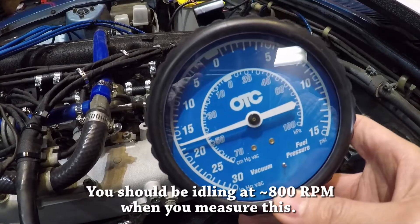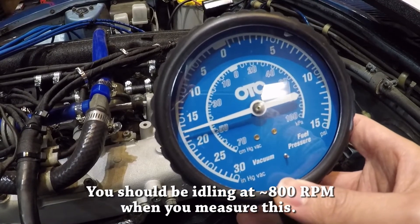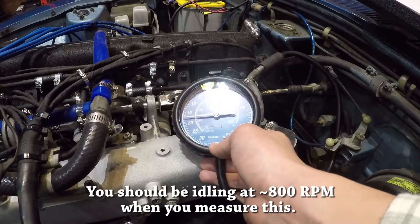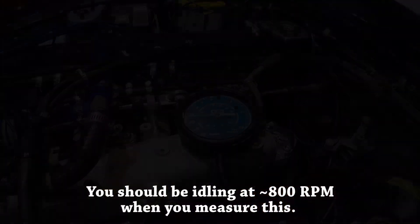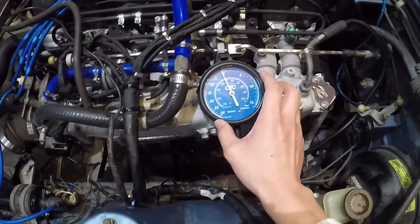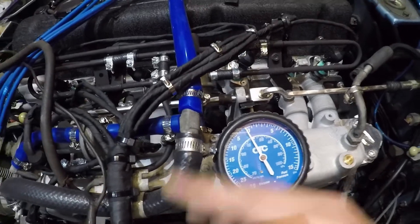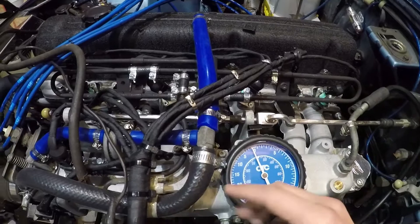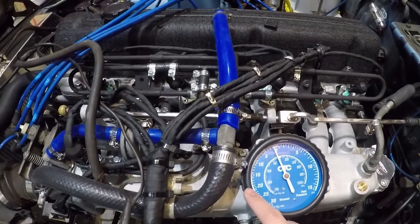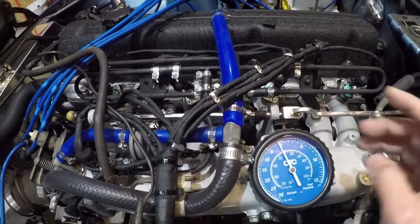The car is now fully warmed up and we're seeing right around 17 to 18 inches of vacuum — that's fantastic. When we turned on the car it started at around 14 inches, and the needle was bouncing around kind of wildly in the beginning. But as the car got warmed up it settled at 17 to 18 inches and the needle stopped bouncing — it was really pretty steady at 17 to 18, so that's awesome.